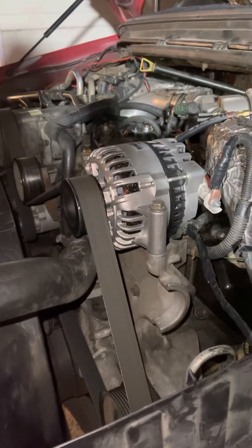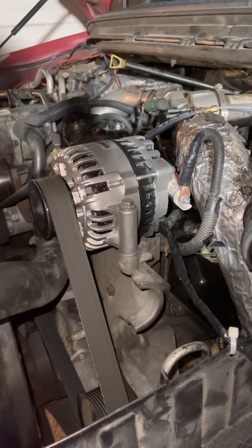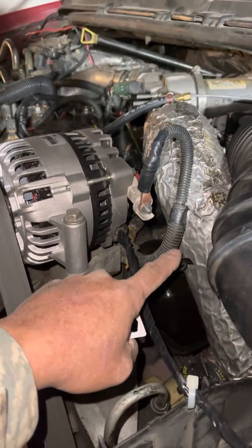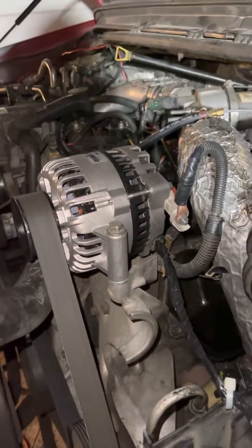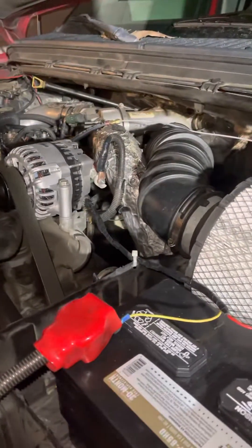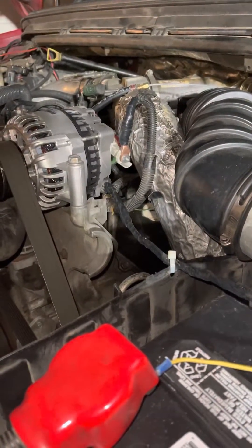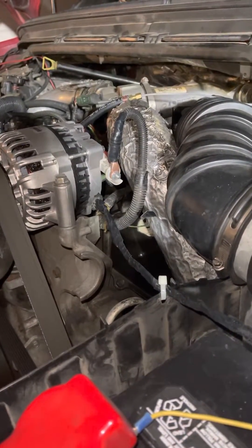As soon as I started up, the alternator started charging. If you have a problem with your charging system — not charging at idle or at any other point — make sure that exciter wire has 12 volts so it can excite your alternator. Those are my best tips. I had three alternators that apparently didn't work, but actually all of them did — the 12 volt exciter wire was the problem the entire time.